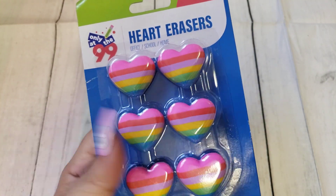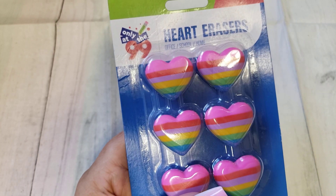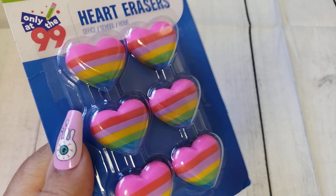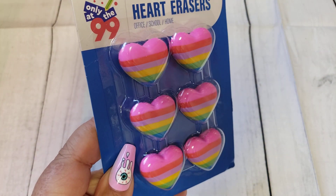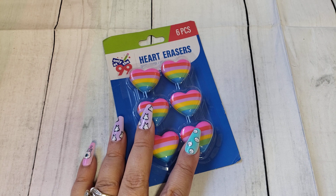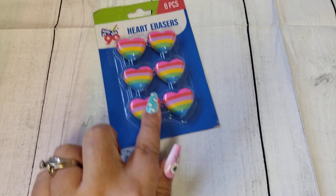They haven't quite put their Christmas items out, but they did put a couple little things. I did come across these heart erasers. They are from the 99 brand, so I thought these would be really cute for summer crafting and you can definitely turn these into charms. I don't usually buy a lot of erasers, but I thought these were adorable.